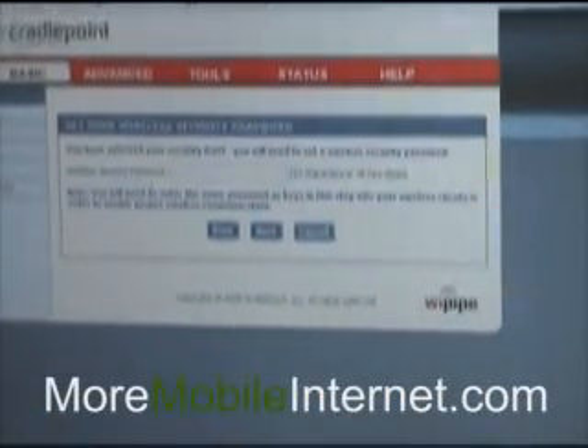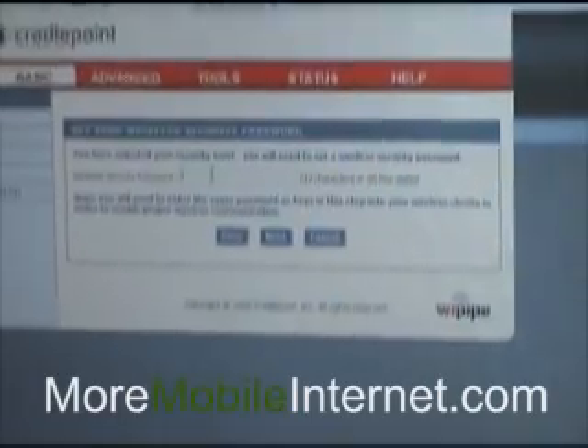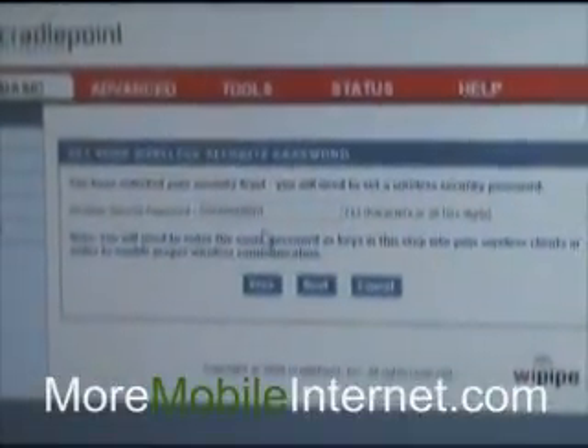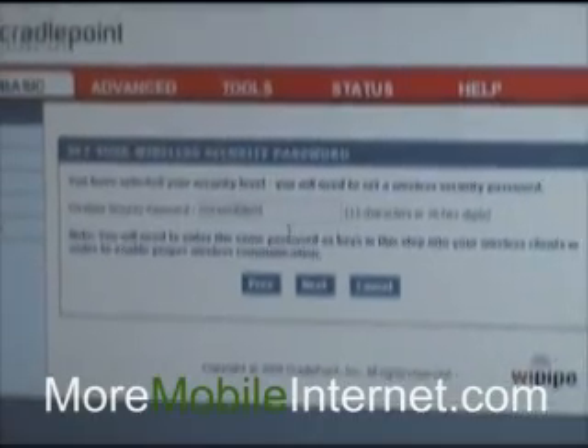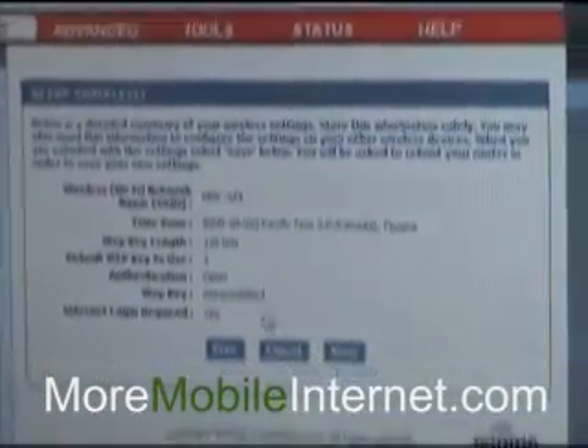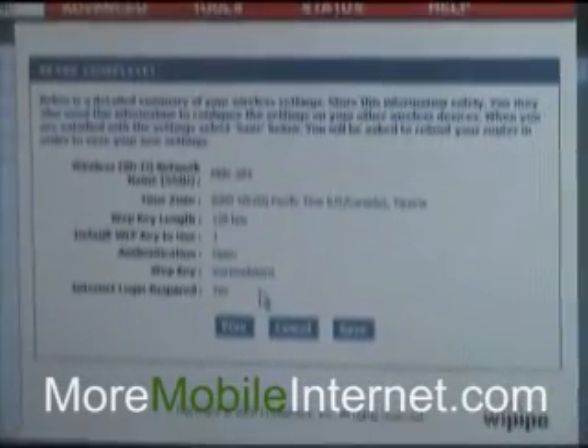Now it's asking for my wireless security password. It's got to be at least 13 characters, so I'll type in 'more mobile int' for my 13 characters. I'm going to hit Next and it's going to confirm that my setup is complete.